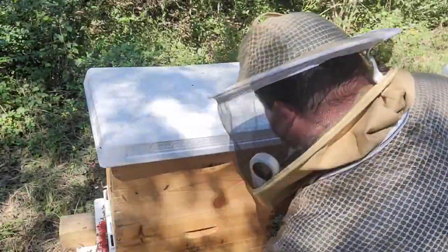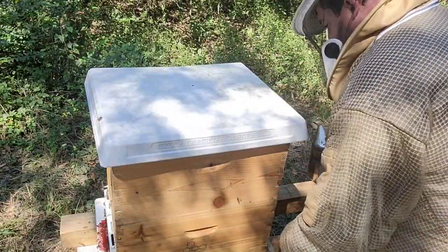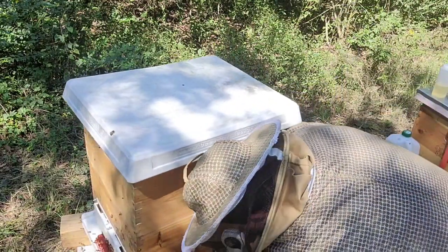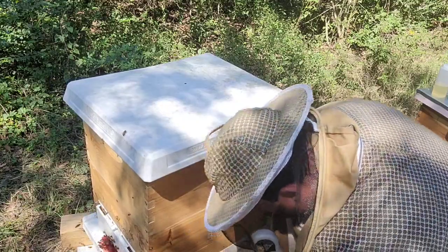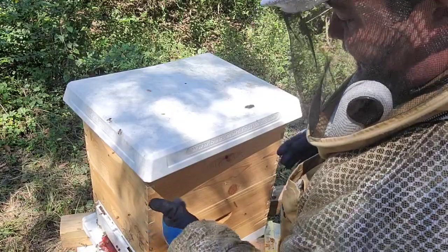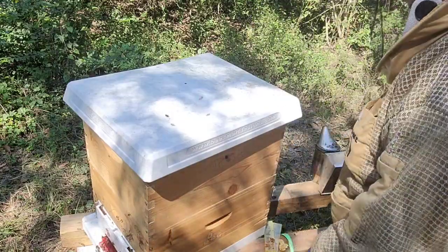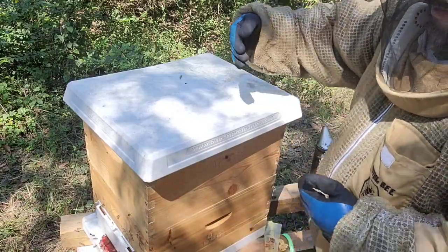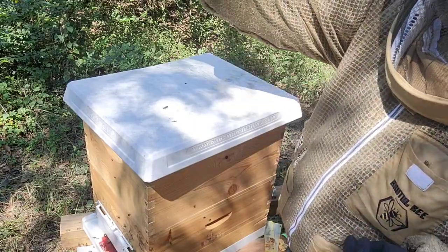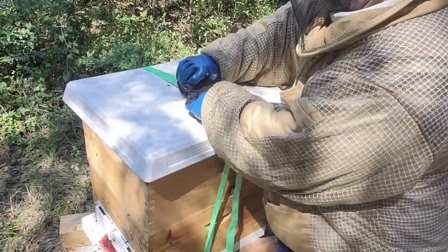I'll keep moving these girls back to their original position a little bit at a time so they can reorient to the entrance. Moving a few inches at a time until they're back in the final position, as the northern winds are going to come from that direction.